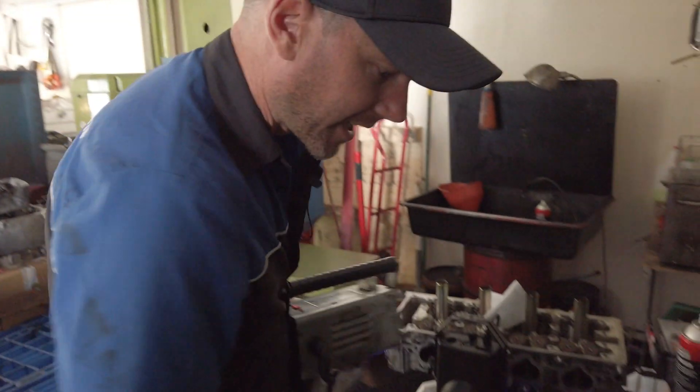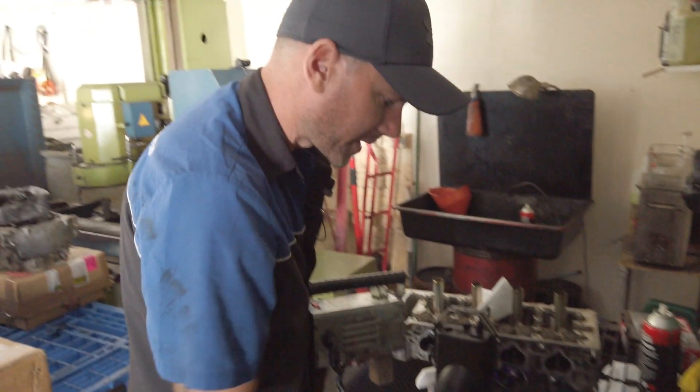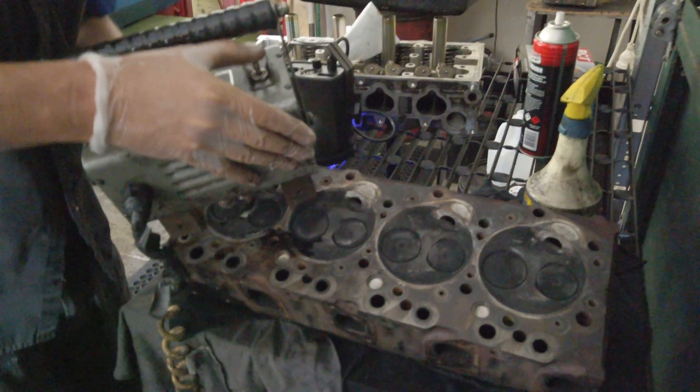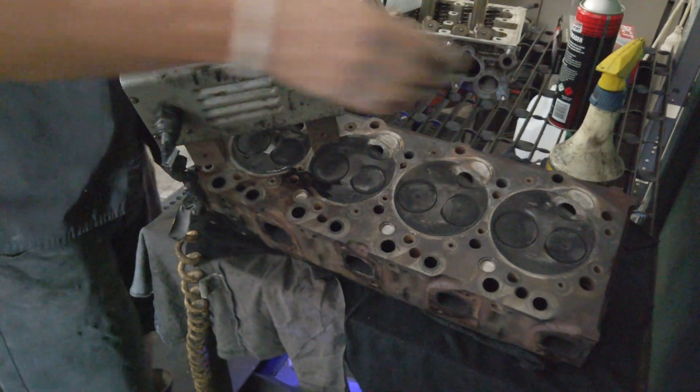I'm going to demonstrate how to crack test a cast iron cylinder head. I can actually see the cracks visibly in these, so they're quite obvious. I've decarbed where they're cracked, and then this magnetizes the area that you're going to crack test.